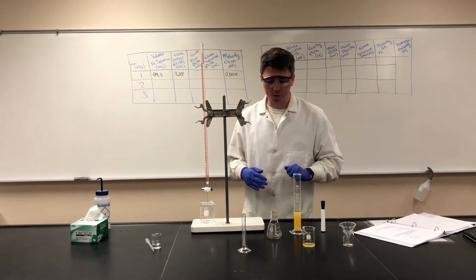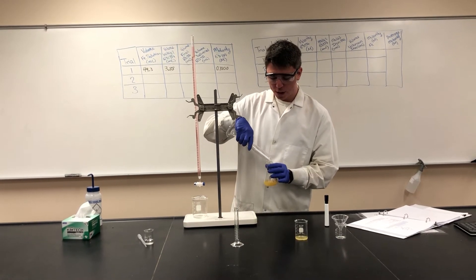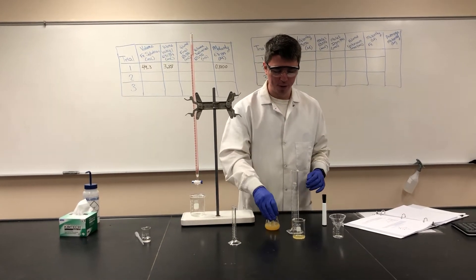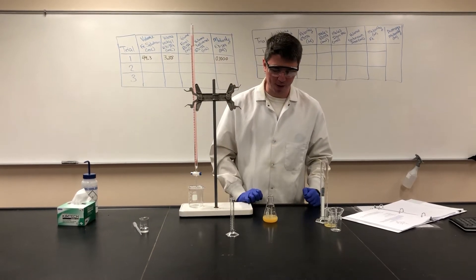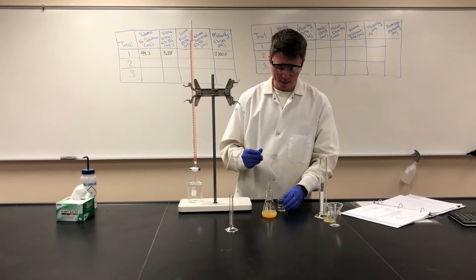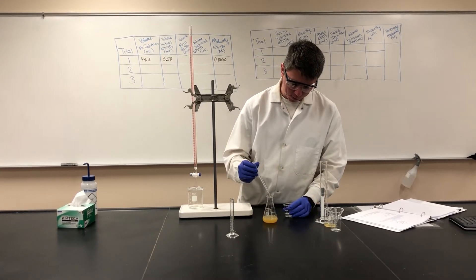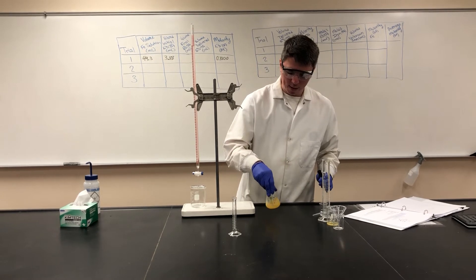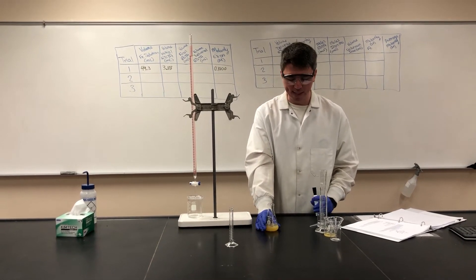Now that we know the volume of our analyte, we can put it into our Erlenmeyer flask. Erlenmeyer flasks are usually used for titrations because they prevent splashing due to their tapered walls, and that will be useful for getting our titrant into our solution. In order to fully deprotonate EDTA to make it a hexadentate ligand, we will need a little bit of hydrochloric acid added to our unknown solution — just a couple of drops, two or three is plenty. That will then, when we add our EDTA, deprotonate it and allow us to completely chelate all of the iron in here.